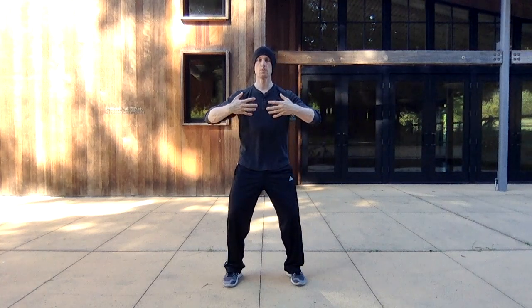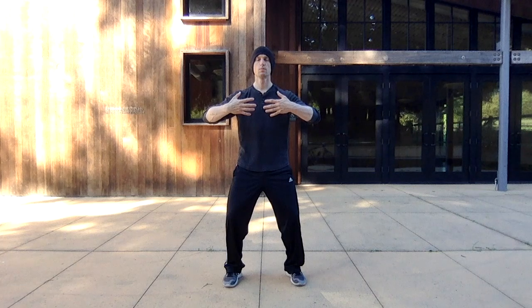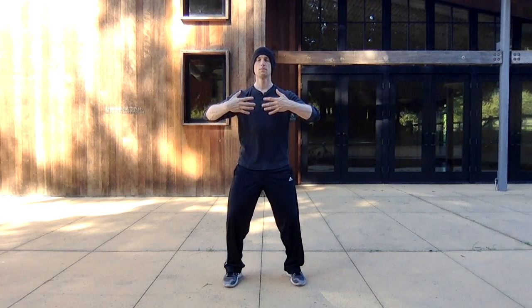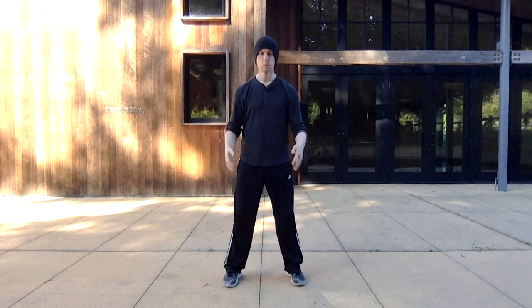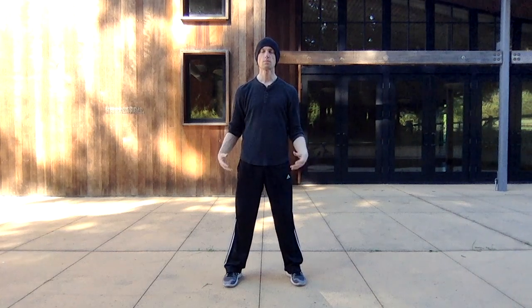Bring the hands back in front of the chest, feeling the fresh energy washing through to the lungs, to the heart, through the central channel, the center of the chest. Then again shake the hands. You're going to do this three times.